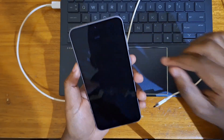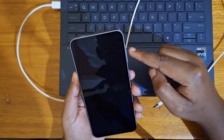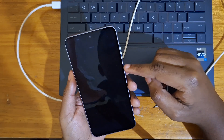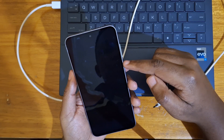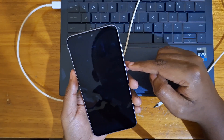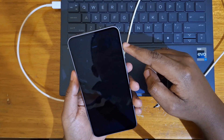And once the cable is connected, immediately you're going to press volume up and the power button together simultaneously until the Samsung Galaxy logo appears. Samsung appears first, then Galaxy. Once Galaxy has appeared, you release the power button and keep holding volume up.